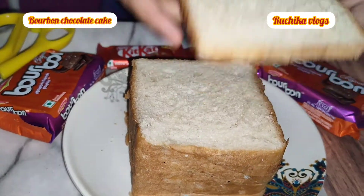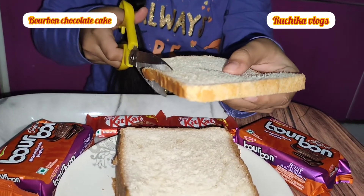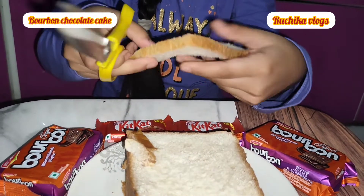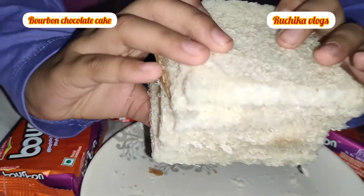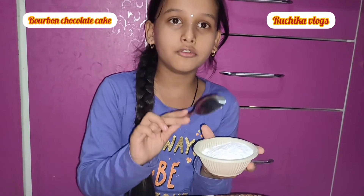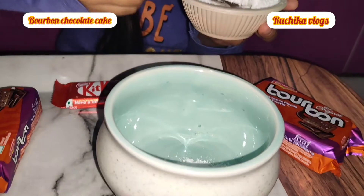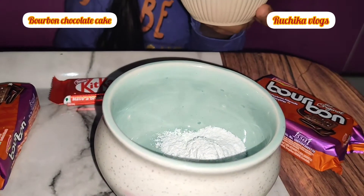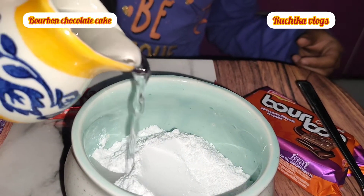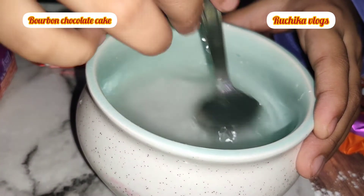First, take the bread and cut the edges off. Then take one cup of sugar powder and add water. Mix it well.